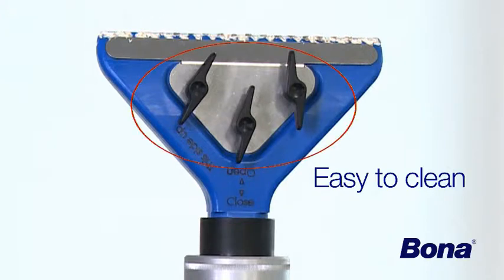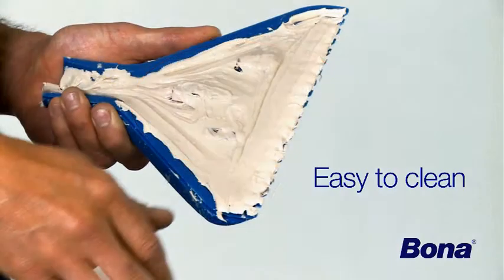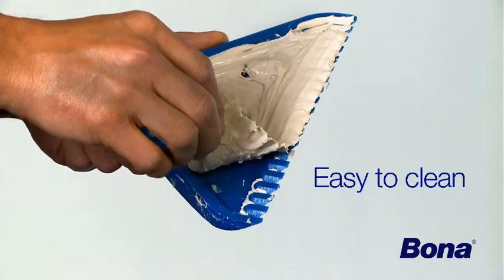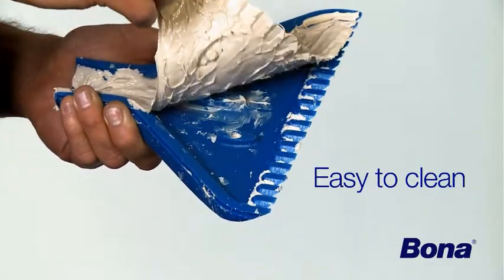Simply remove the three wing nuts, pull the nozzle apart, and let the adhesive cure for 48 hours. Once dried, the remaining adhesive is easy to peel off.